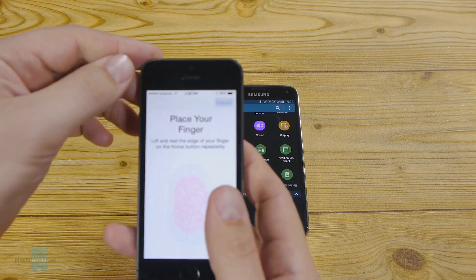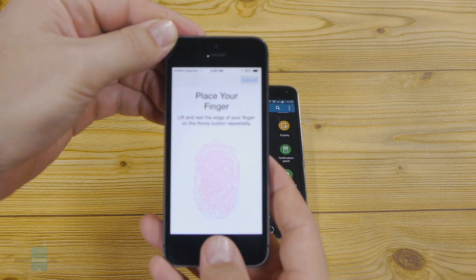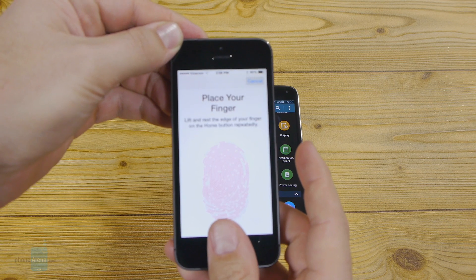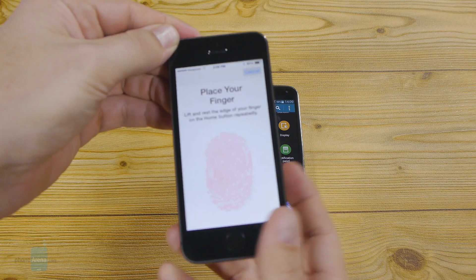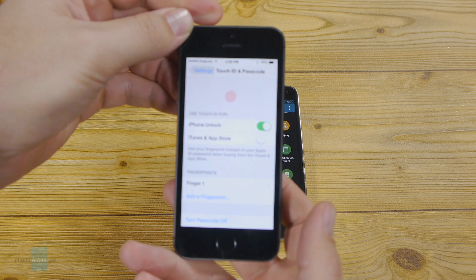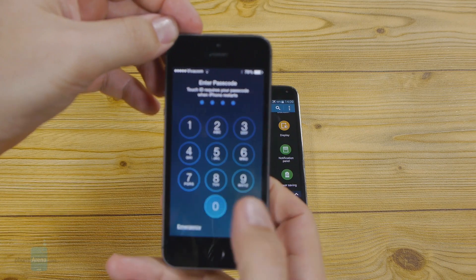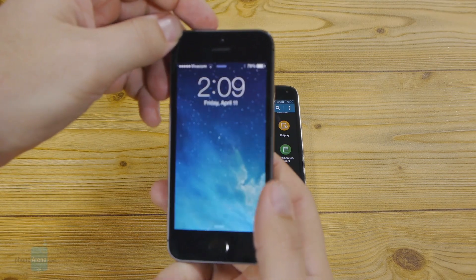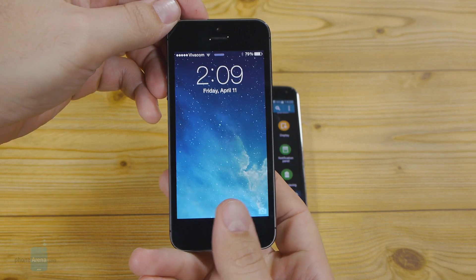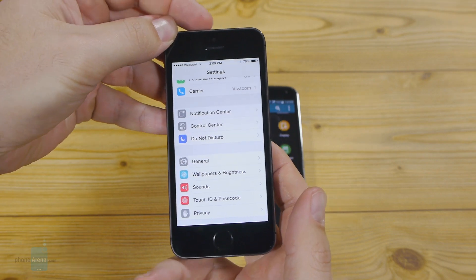And here comes the trick — Apple asks you to rest the edges of your finger on the home button repeatedly so it can register the sides of your fingertip as well. That's it. So no matter how your finger lands on the home key — whether you put it straight on like that or a little bit on the side depending on how you're holding your handset — it will still unlock the phone and authorize your iTunes purchases.